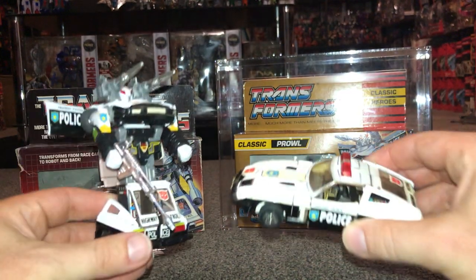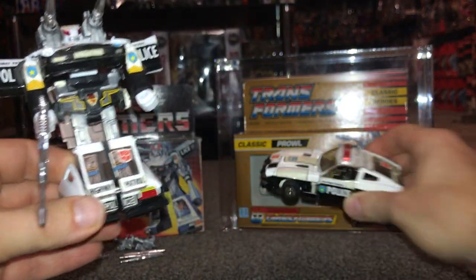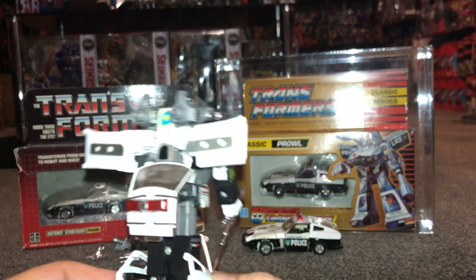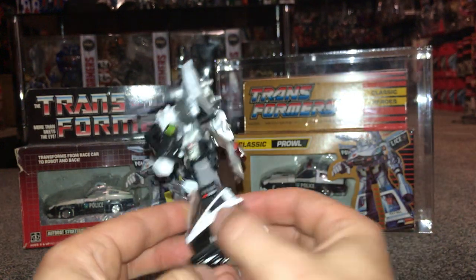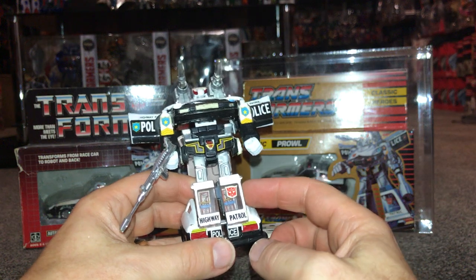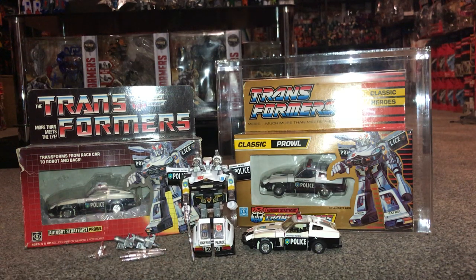If I bring the car version up you can see how the hood in the middle is a completely different colour from sun fading. It was very common for the back to break off, but if it was in robot mode you could just about get away with that and not tell too much. Unfortunately, sometimes the back windows did come off as well — obviously if you wanted to display it in car mode that's not going to work at all. He doesn't have the most articulation and doesn't really do much, but he just looks so cool.